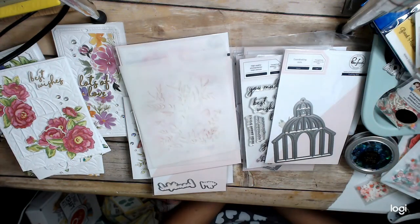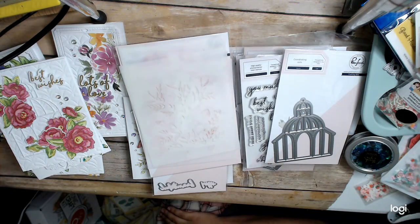Hi everyone, this is Sam Cain at the Heart, and I am back with the third class for the first day, Saturday, of the Pinkfresh Studio Create and Connect Virtual Event 2022.